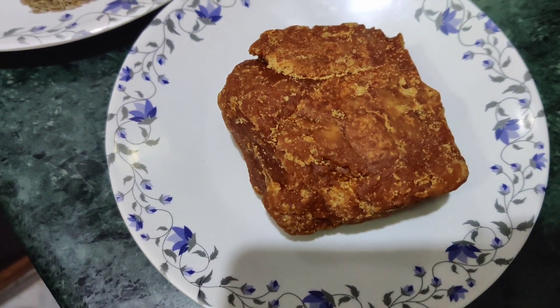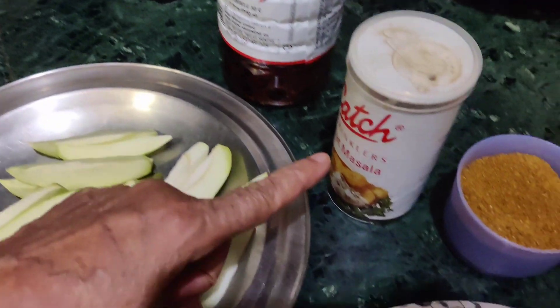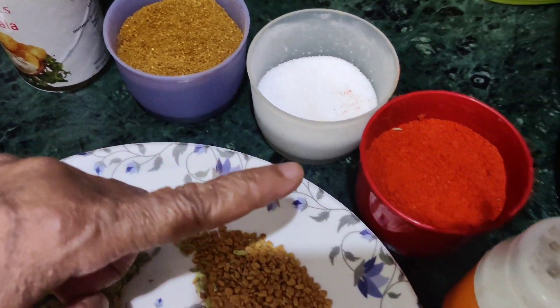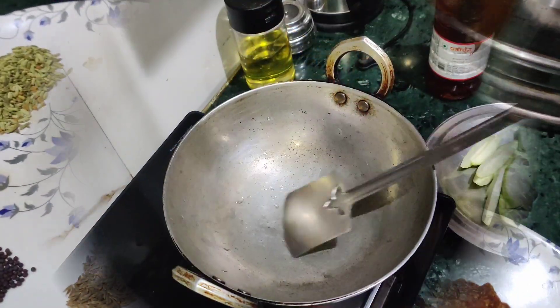And take a little gourd, oil, chaat masala, garam masala, namak, mirch, kala namak, and a little hing.